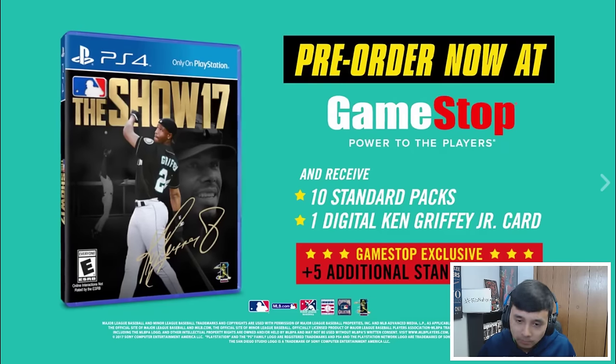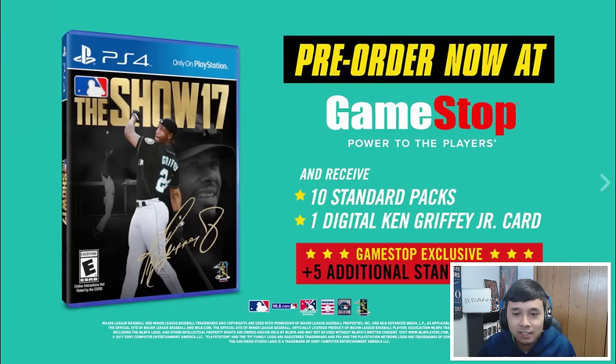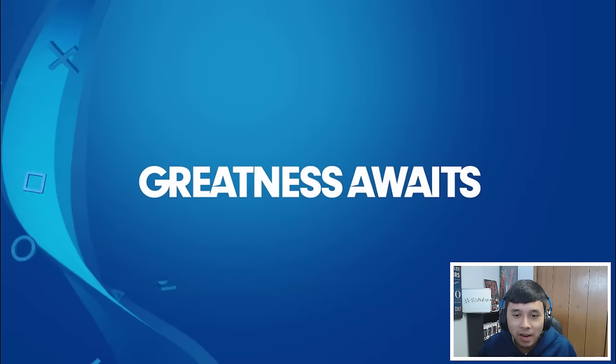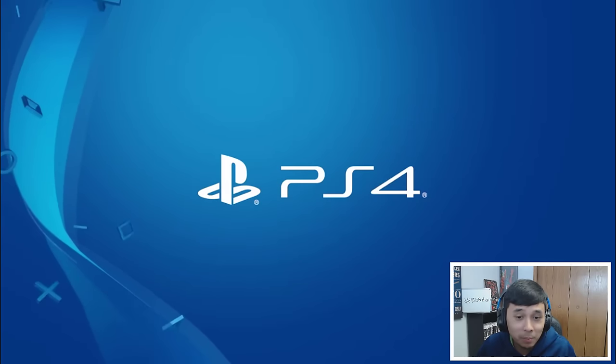Usually sometimes I have easter eggs in the videos, but not this time. MLB The Show Monday — don't forget to pre-order at GameStop. And remember, MLB The Show 17 launches March 28th, exclusively on PlayStation 4. That's 15 total packs, 10 standard packs.